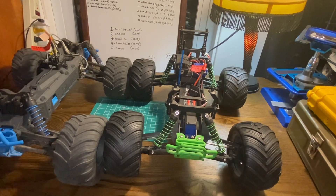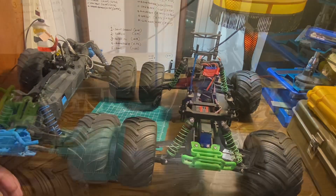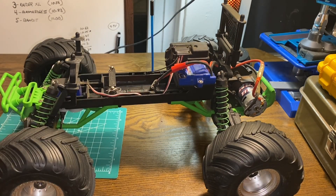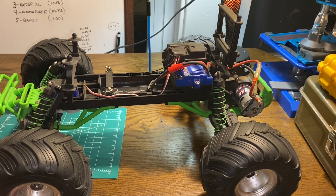The slightly longer wheelbase, slightly wider base, and sitting just a little bit lower to the ground all help it handle a bit more easily than the Stampede. This is the Scully version of the Stampede — the closest thing to it now would be the Traxxas Bigfoot. The tires that came on this particular model I believe are the same ones that come on the Bigfoot.